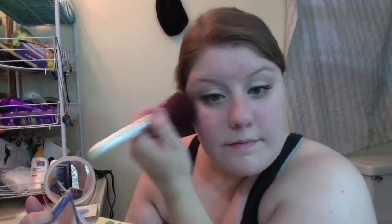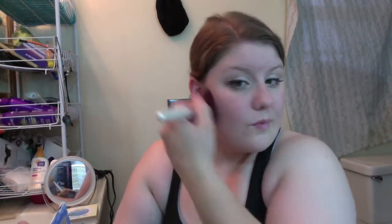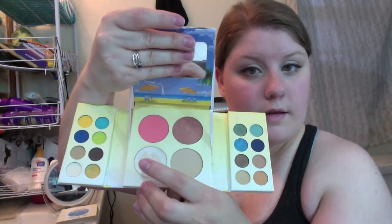Now it's time for blush. I'm using a blush from the San Francisco palette from BH Cosmetics — they don't have names. I'm also using this brown to do a little contouring, and then a bit of highlight.